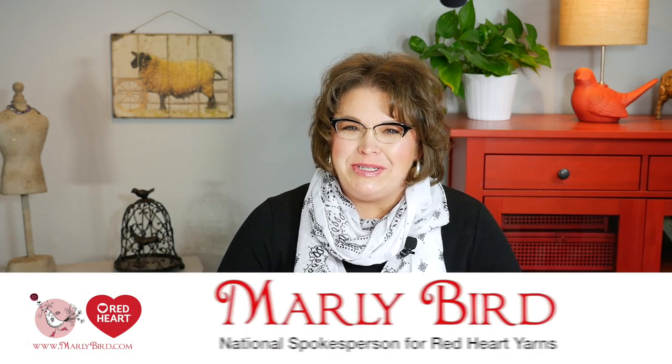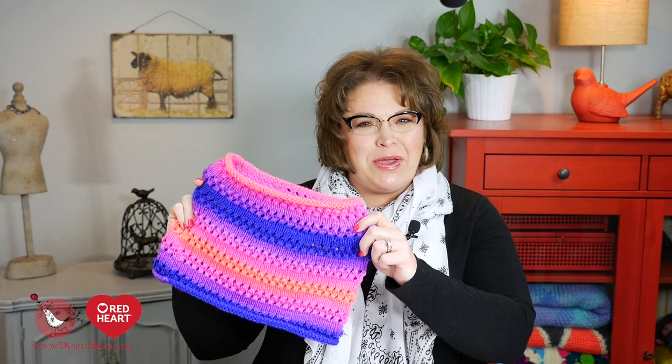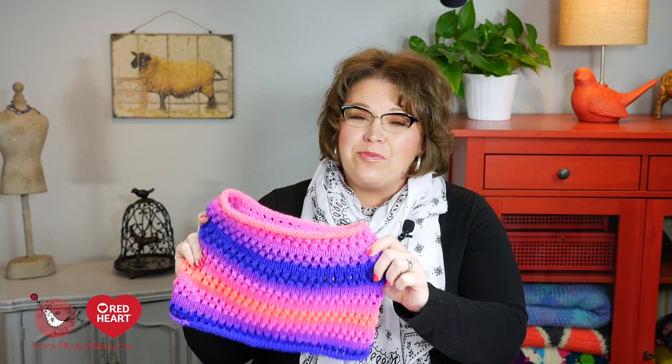Hello and welcome to the Marley Bird YouTube channel brought to you by Red Heart Yarns. In this video, I will show you how to make the Cozy Kiddo Poncho. This is a really cute poncho that uses a new yarn from Red Heart called Super Saver Stripes. Super Saver Stripes is part of the Super Saver family, so everything you love about Super Saver now comes in a variety of wonderful, really vibrant, bright colors.